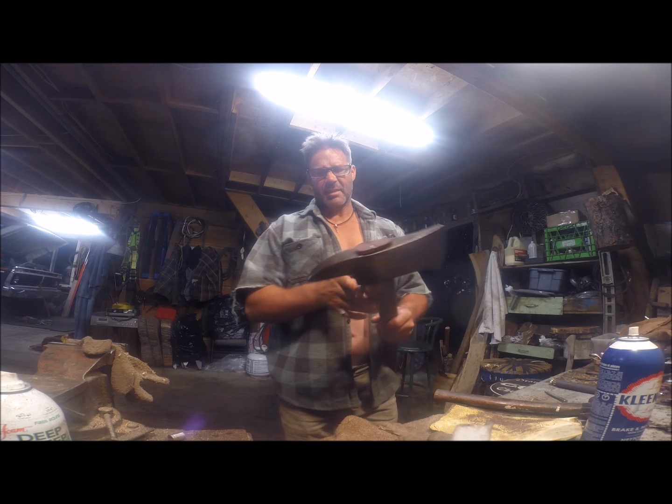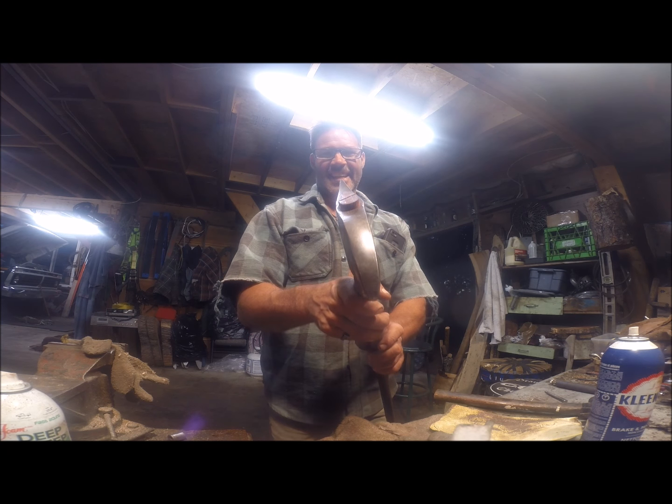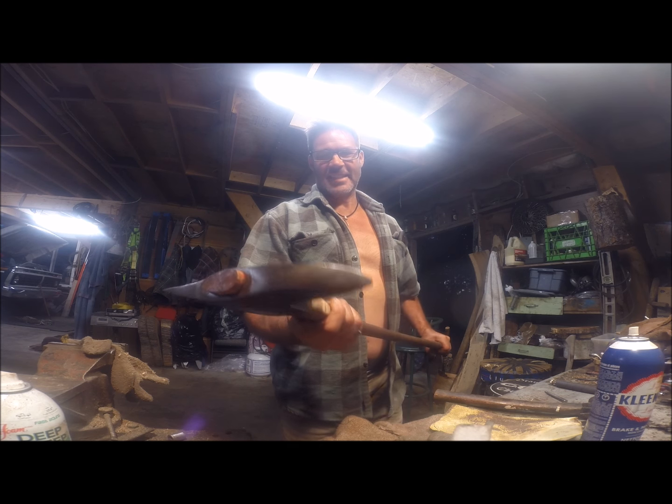This is a beauty. This is a true beauty. Look at this thing. It's a killer. That's a killer.